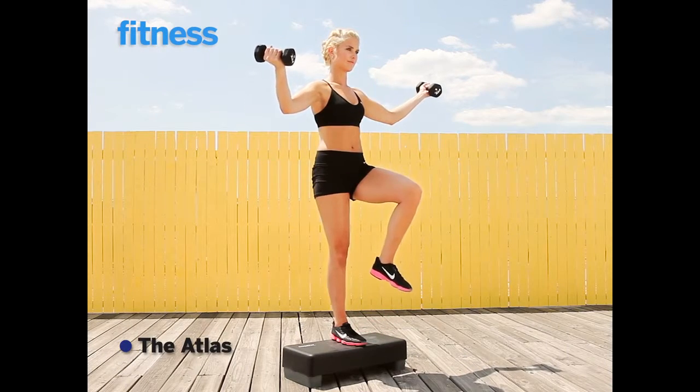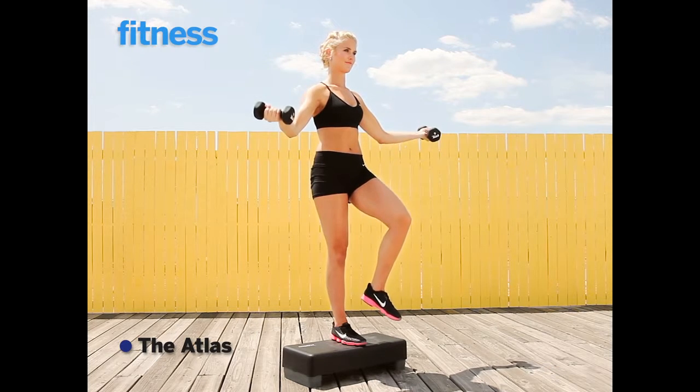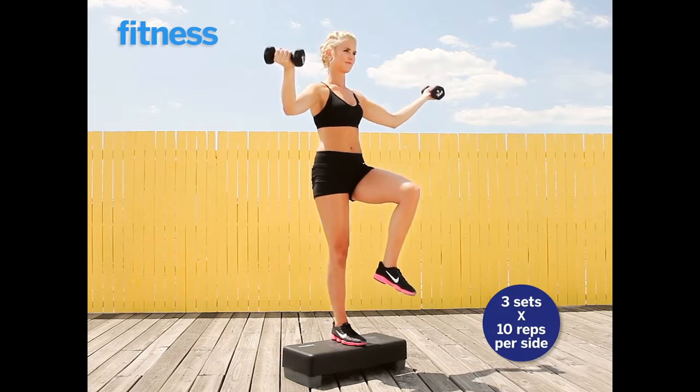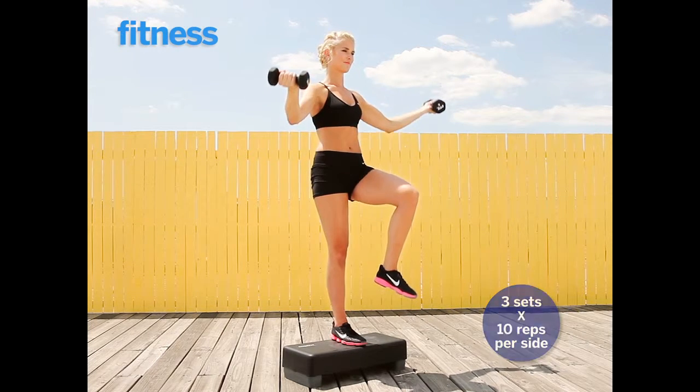The lifts here are very small range — just a couple inches up and down. Keep a slight bend in your elbows and your knee bent at 90 degrees as you lift and lower. Switch legs and repeat.